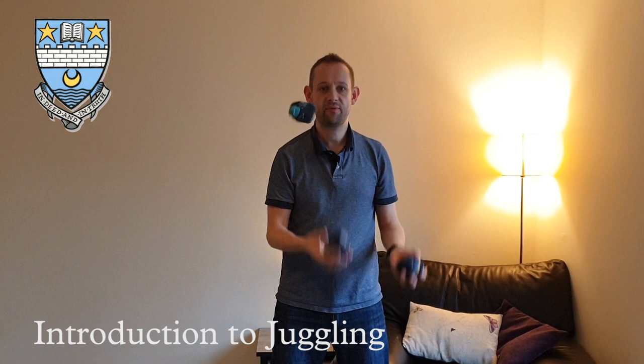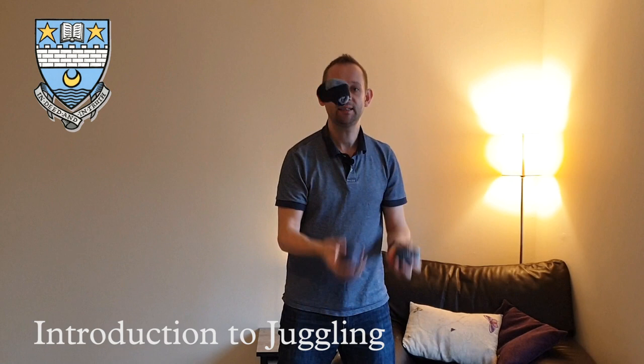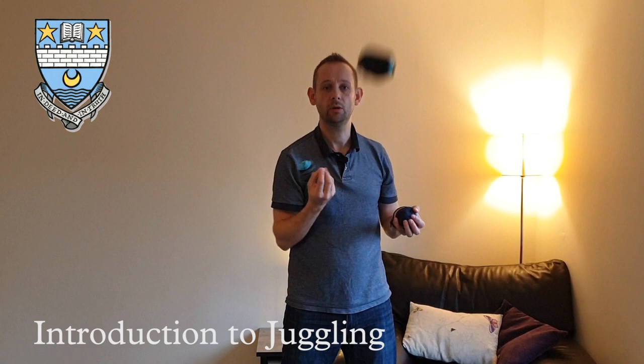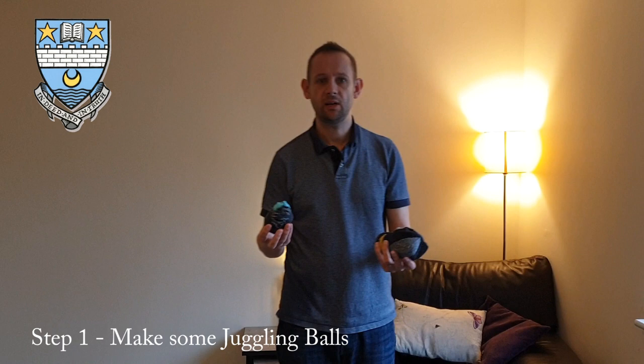In this challenge I'm looking for staff and pupils to post videos of their progress. This isn't about fantastic juggling — it's about progress, sticking with it, and learning new skills. So staff and pupils, this challenge is over to you. Step one is to make yourself some juggling balls.